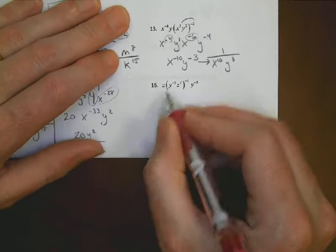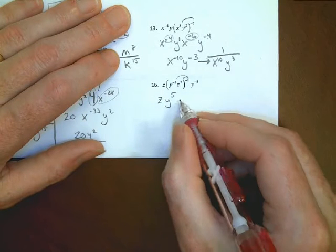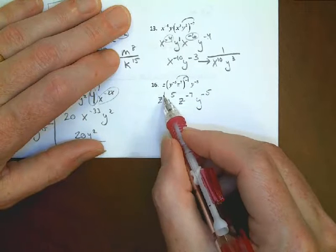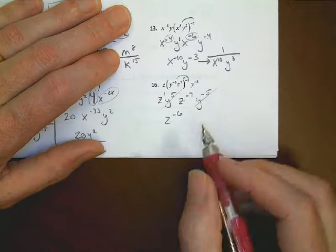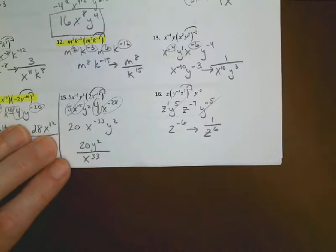For problem 16: distribute negative 1 to the exponents inside — negative 1 times negative 5 gives positive 5 on z, and negative 1 times positive 7 gives z to the negative 7th. The y to the negative 5th and positive 5 cancel: 5 minus 5 is zero, those go away. For z: 1 minus 7 gives z to the negative 6th, which rewrites as 1 over z to the 6th. That's it for part one — we'll pick up in part 2 with number 17.